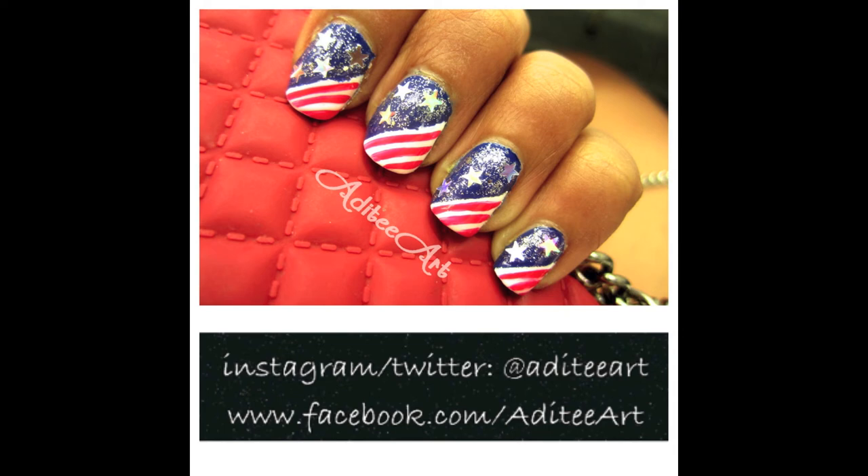Make sure to get in touch with me here on YouTube, Instagram, Twitter, Facebook, or just about any other social media site — I probably have it. Have a great 4th of July and thanks as always for watching!